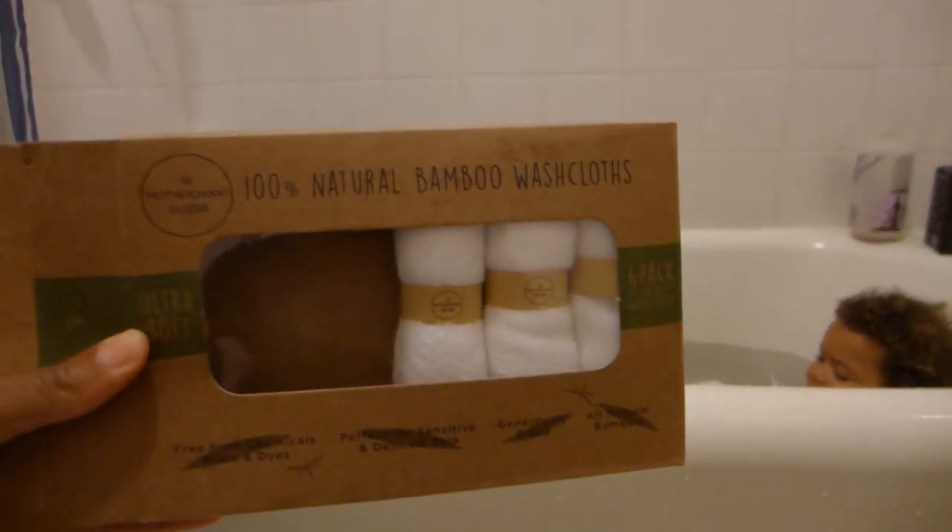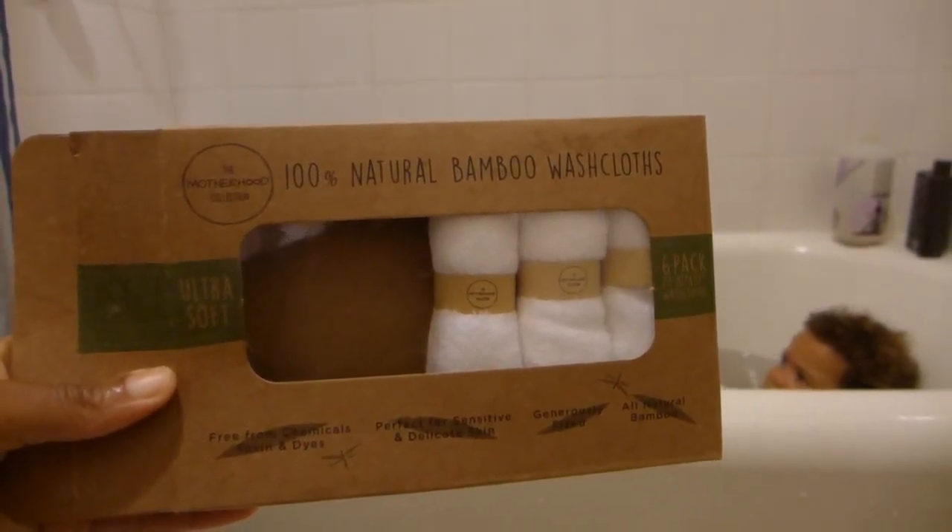And then these are what we're using — we're using 100% Natural Bamboo Wash Cloth, The Motherhood Collection.